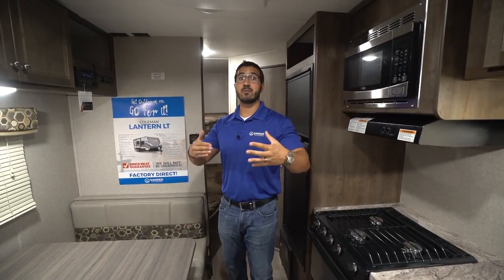Hi folks, I'm Ian Baker and today we're going to go over the Coleman Lantern 274 BHS. This is a great family model — there are no slides to worry about, so what you see is exactly what you get, meaning if you stop at a Walmart you can easily access the fridge or the bathroom.